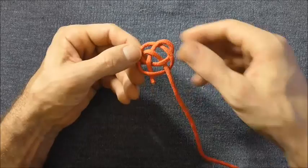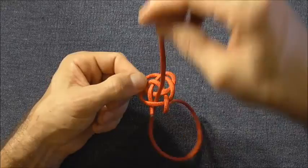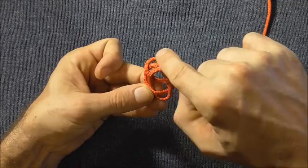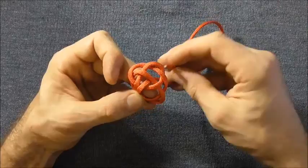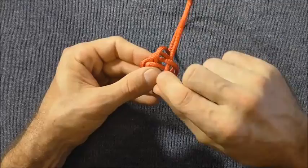I just want to finish off by following this lead here. So I'm going to come in up through there and now I just want to follow this lead right around the knot, following the unders and overs and keeping the lines parallel — so wherever it goes over, go over, and wherever it goes under, go under. I'm going to follow this all the way around and then I'll come back.